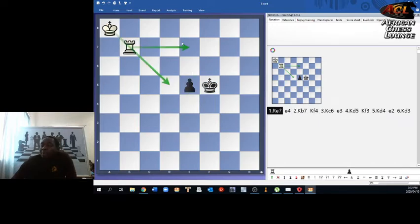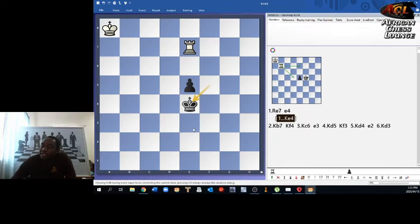The natural-looking move e4 at this point is pointless if the king is going to catch up. What you need is to prevent the white king from catching up with the pawn — that's where the shouldering technique comes in. King e4 will be the accurate move, because once the king is here it prevents the white king from approaching.